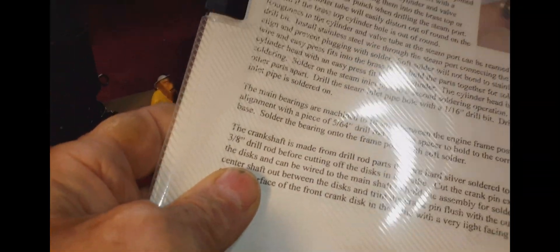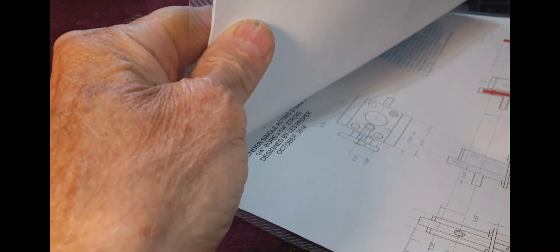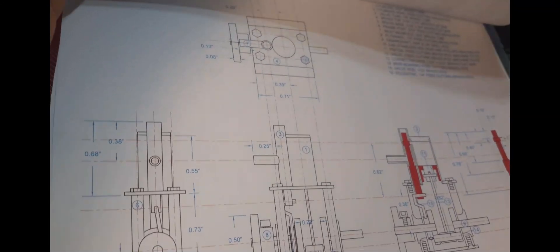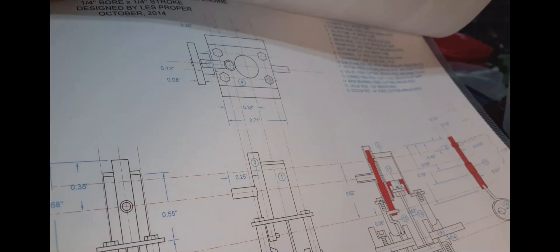The plan, the building instructions — this is a printout of them. They're just a few pages. The drawing is two times actual size, and it's fully dimensioned and has the list of materials on it.